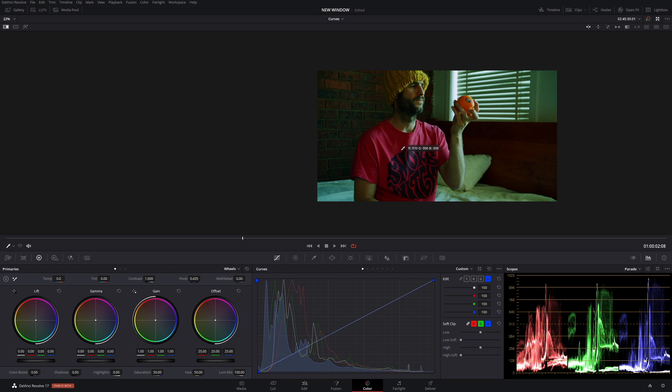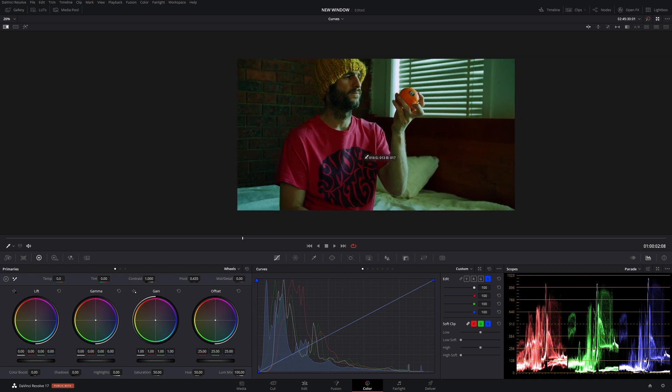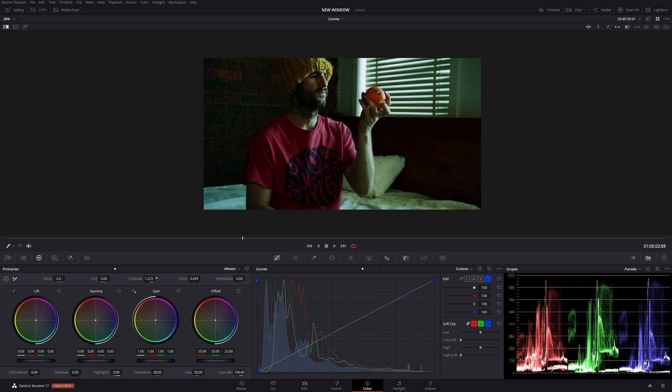We're going to come down to saturation and drag it down to about 28 — that looks pretty good. Now let's add a lot of contrast in, bringing it up to around 1.27 or just under 1.3.